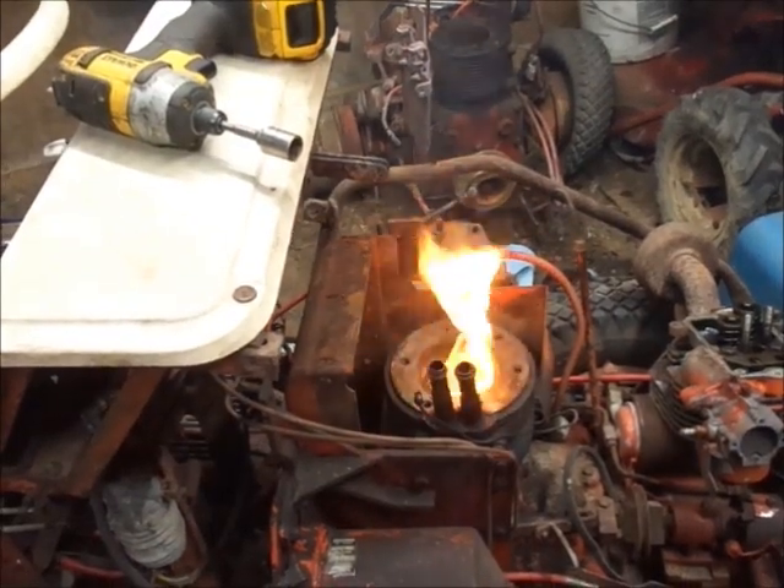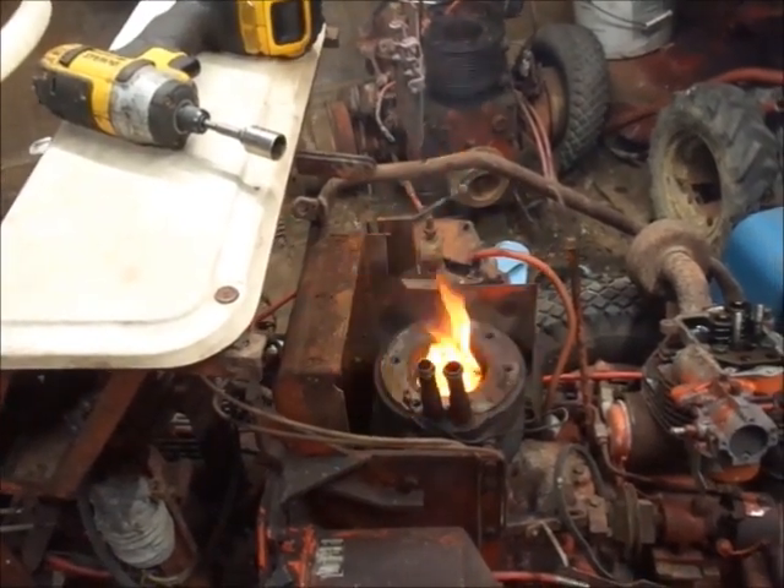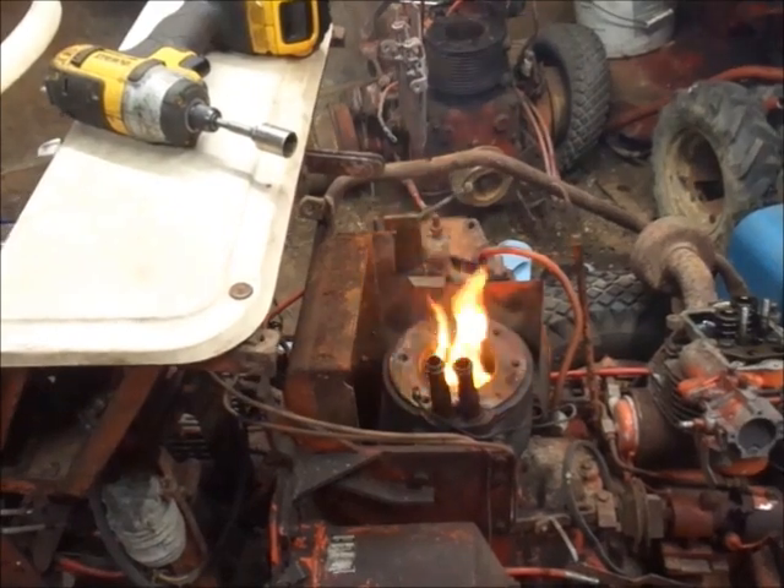A campfire inside the shop — very nice touch. I had a feeling I was going to do that.